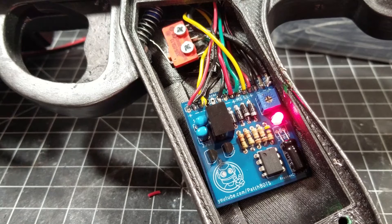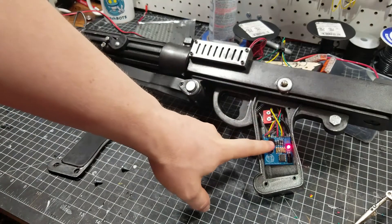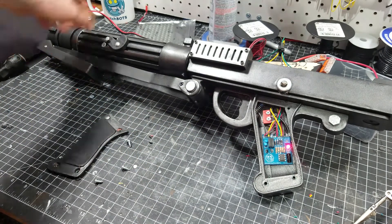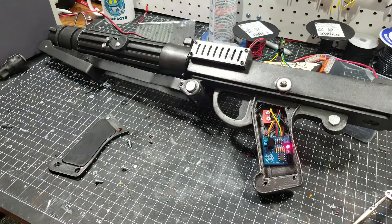Here you can see it inside the gun — I have 12 volts coming from a regulated DC power supply, and then it's going in here, getting stepped down to 5 volts. This 5 volts powers this brand new indicator LED as well as the LED in the gun and the sound card — the Adafruit sound card — which gives us our audio clips.